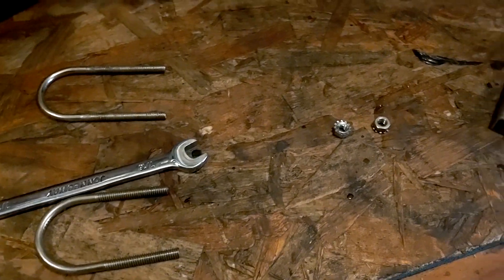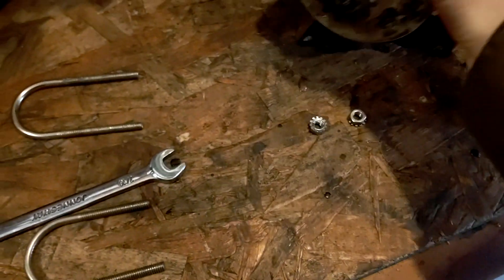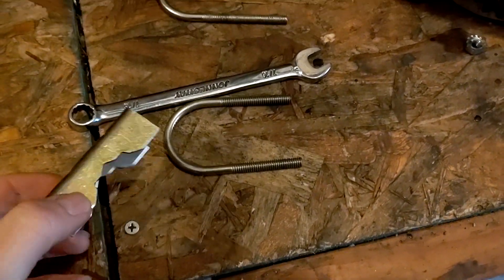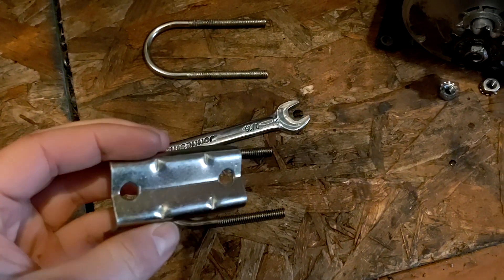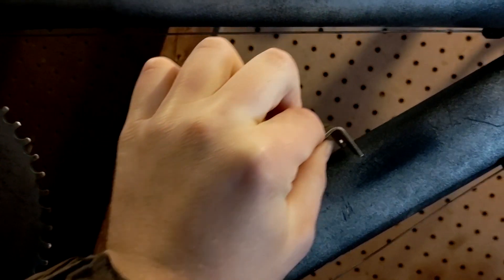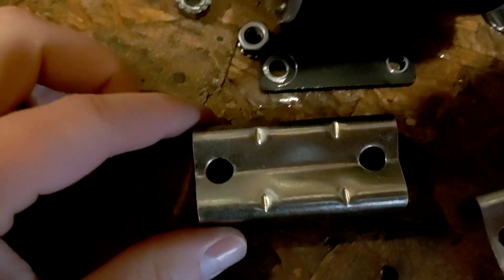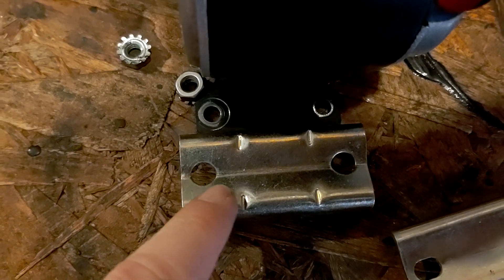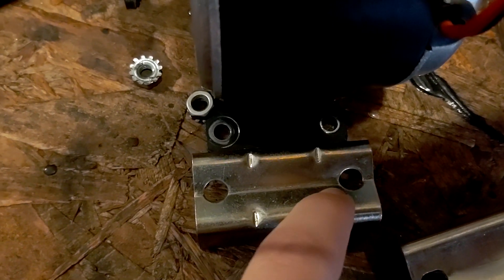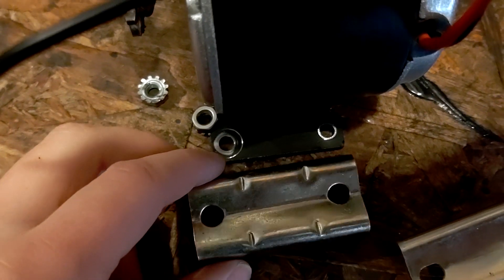Instead of just using the U-bolts for mounting the motor — this is really thin and it's already starting to bend when I tighten it — I'm going to move these brackets closer down towards the sprocket to give a little more height. The holes aren't exactly lined up, so I'm going to have to notch them a little bit with a drill bit. Hopefully we can get that motor to fit in there.